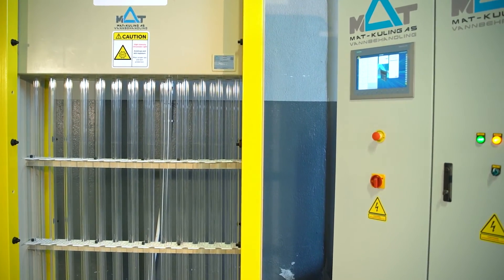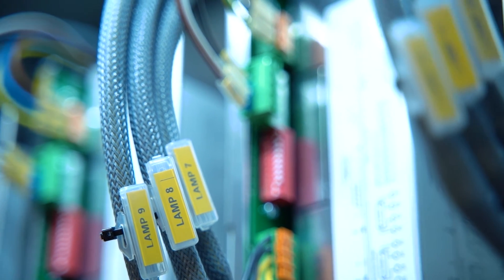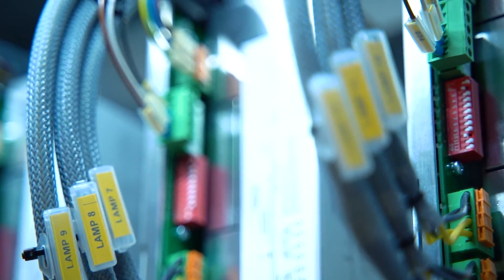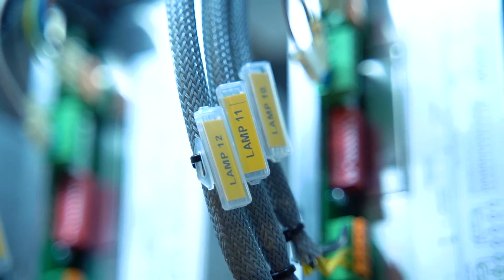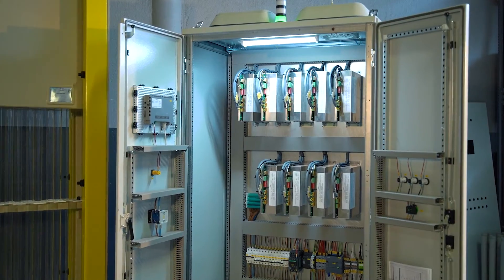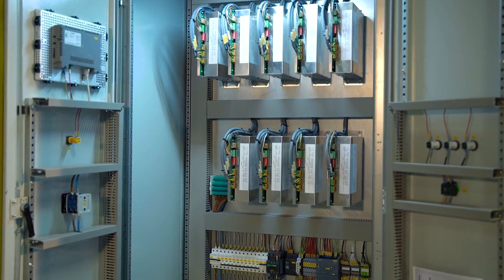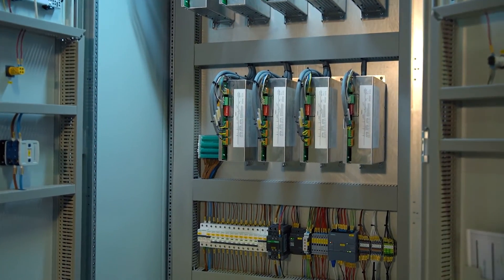The most important feature of our unit — which we cannot see because of this barrier — is a special sneer connection system inside, which lets us replace or service any lamp without turning off the system. This means while water is running through, we can check, change, or clean any individual lamp. Thanks for watching.